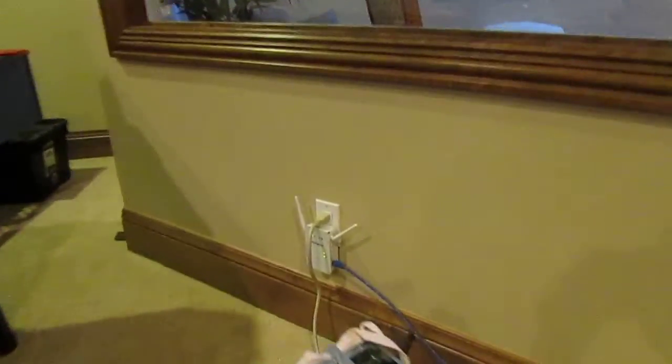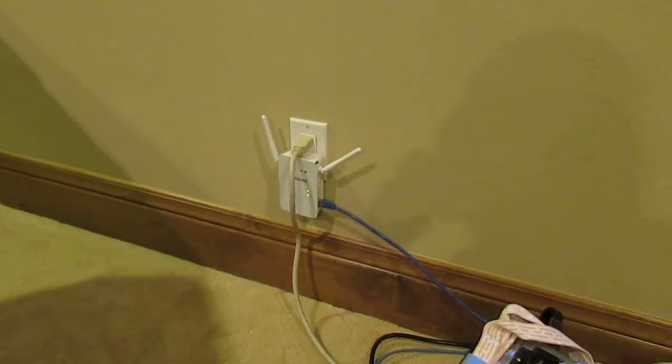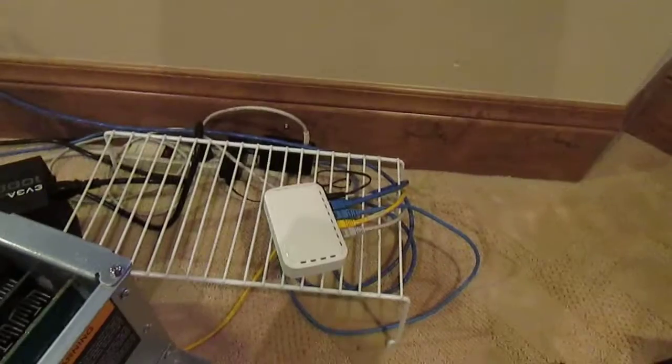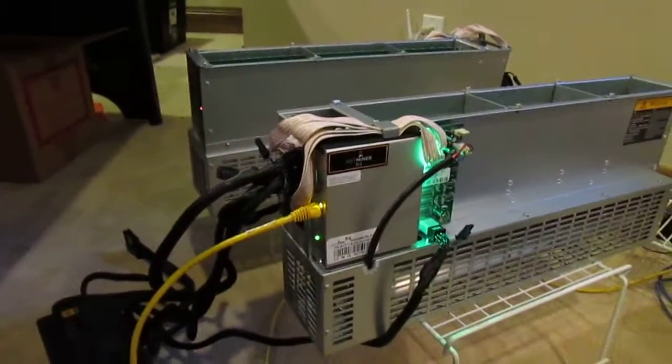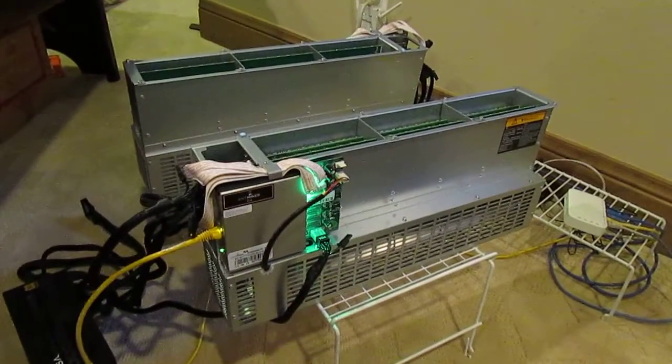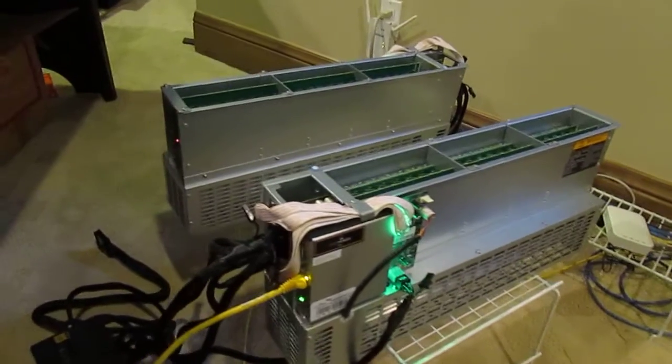As you can see, I have them plugged in just to your typical 120-volt outlet, and I'm just using a Wi-Fi extender which I plugged into a switch down here, which is getting these guys both connected to the internet. These things are super, super quiet.